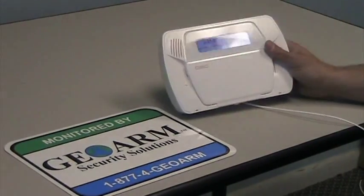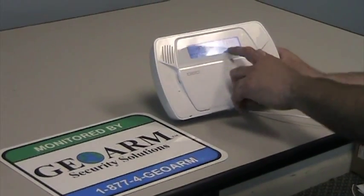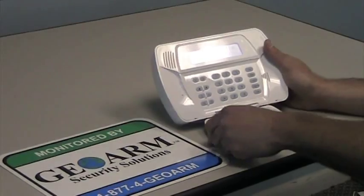Hey, Joe here again with another GeoTip on how to program the date and time on a DSC Impassa. So you see all slashes for the date and time. Out of the box,